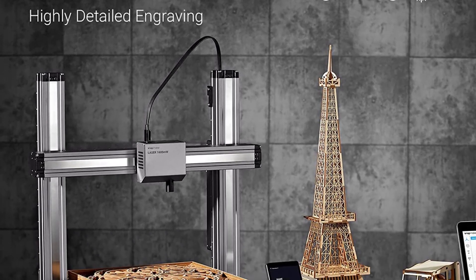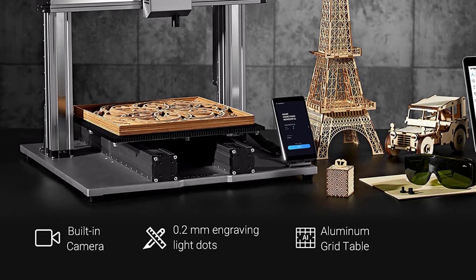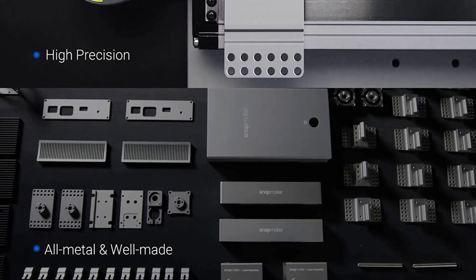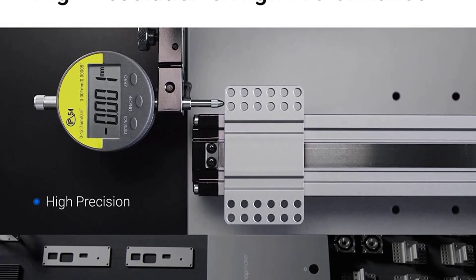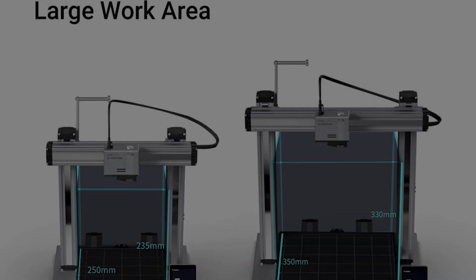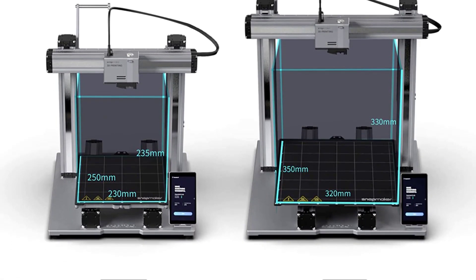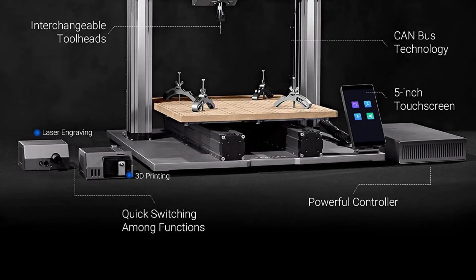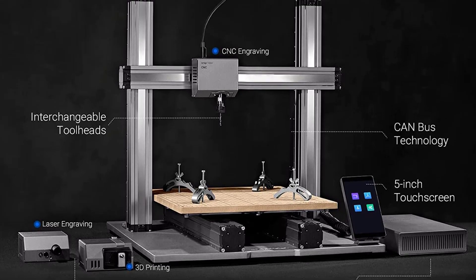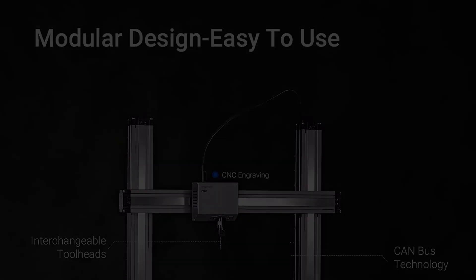It has three separate tool heads — one each for 3D printing, CNC milling, and laser engraving. In terms of 3D printing features, you get a direct extrusion setup with a hot end that reaches up to 275 degrees Celsius. This allows you to use a wide variety of filaments including PLA, PETG, ABS, and other materials. Its heated bed with an automatic bed leveling system helps you achieve reliable and consistent 3D prints.